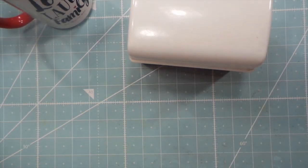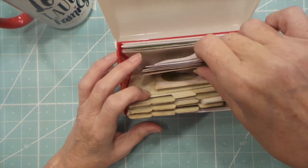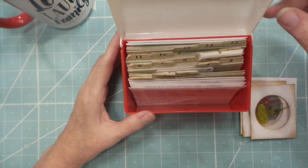Hi everybody, this is Roxy and I'm on index card number 15. I'm loving this series, I hope you guys are too — it's really fun.